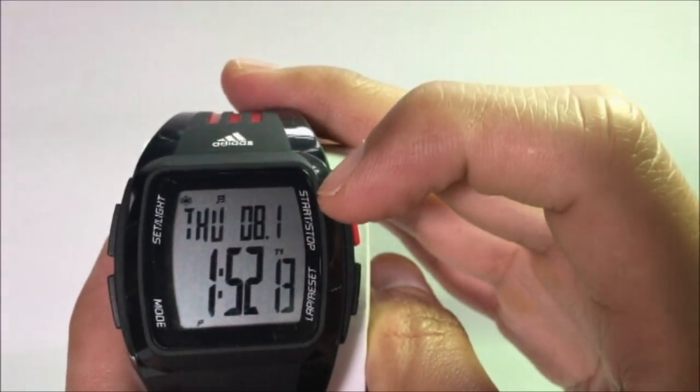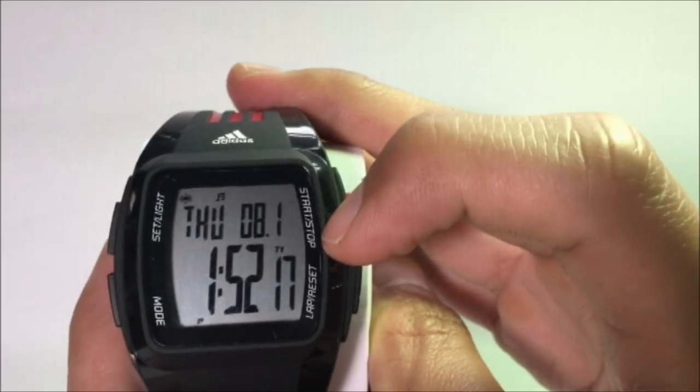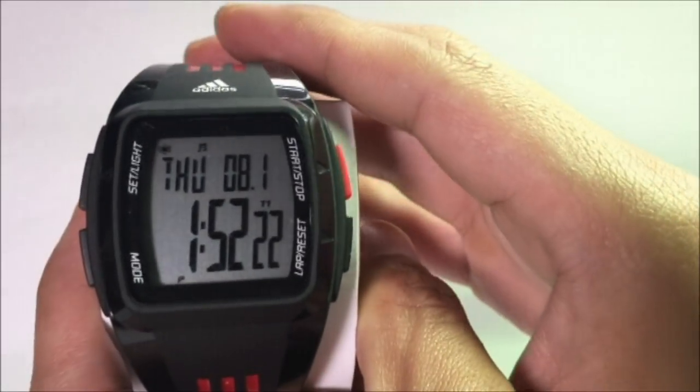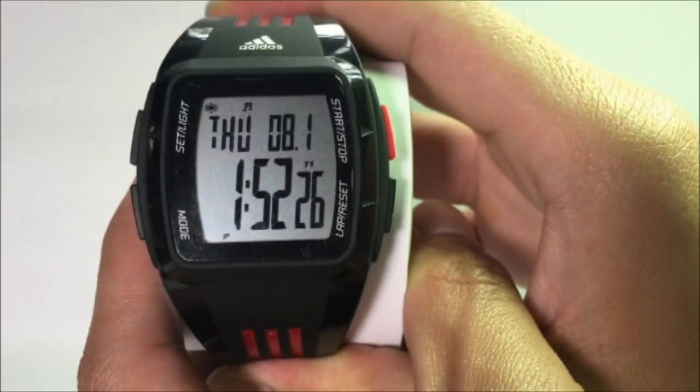The top right button, which is red in color, has the word 'Start' or 'Stop', and the bottom right says 'Lap' or 'Reset'. You might want to remember these printed words and their locations, as I will be using them throughout this video.